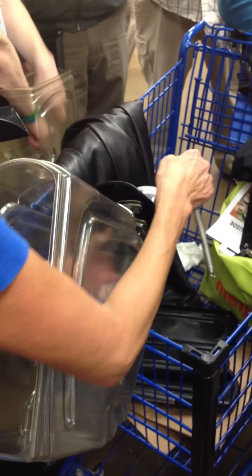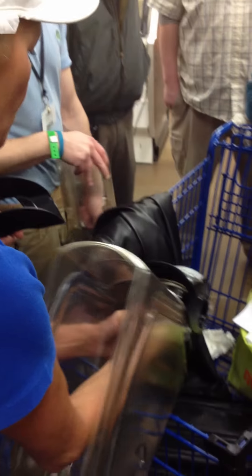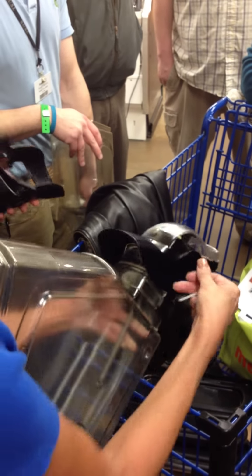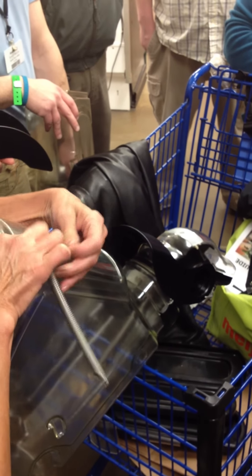If you only have one of these springs in here, don't worry about it because it'll still function — just almost exactly the same. If both of them are missing, you'll need to reorder a new bin. What'll happen is those little black things in there that these hook onto will break up, so then you just have to order it.